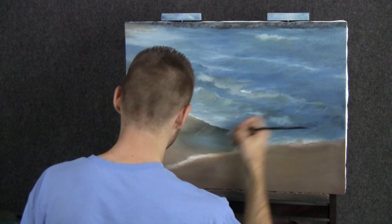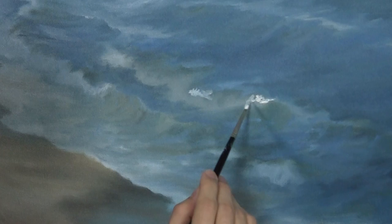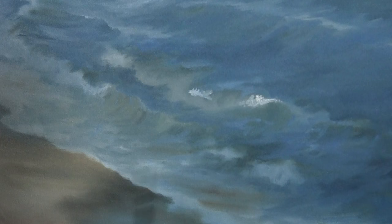With just a little bit of white on the detail round, I'm going to work on this wave back here — I'll probably do all the waves, but it's all done the same exact way. I'm just carefully rubbing with this brush. The three-quarter brush would do the same thing, just larger.